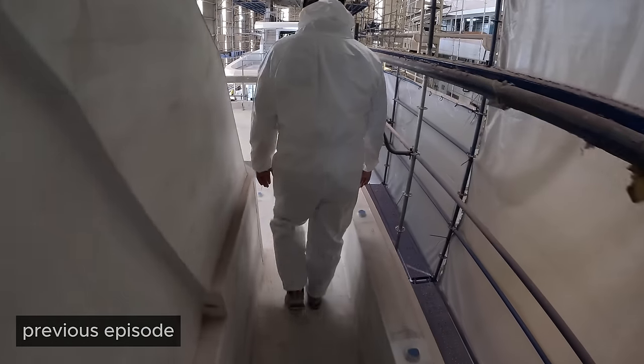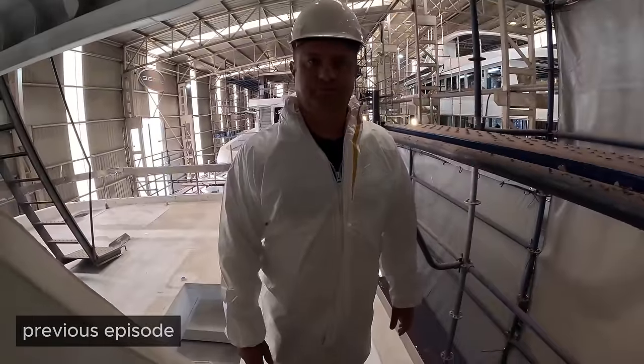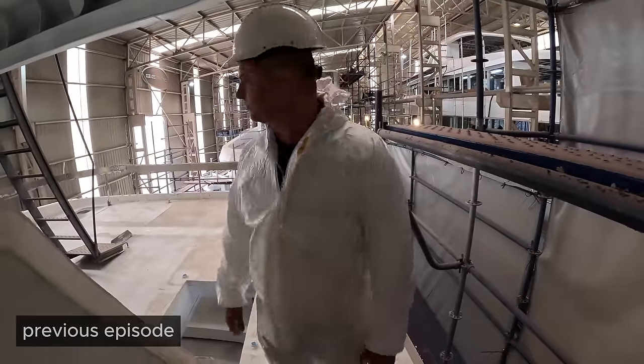You look like a really weird marshmallow. Should we go and see if we can show some fairing? Yes, let's check that out.